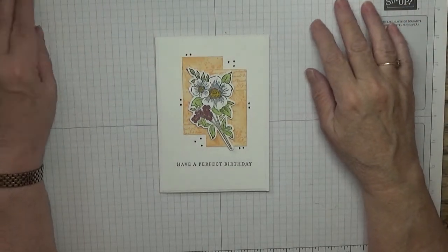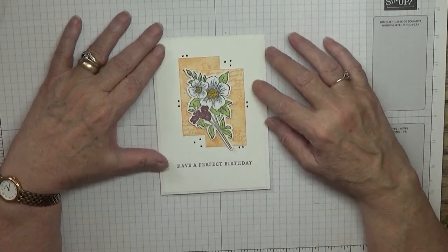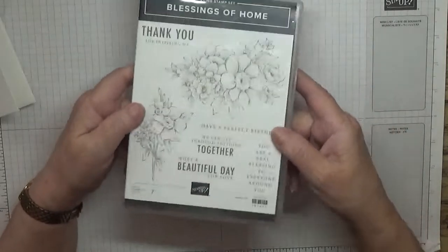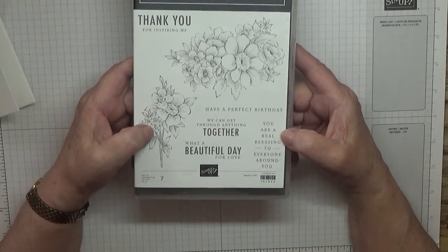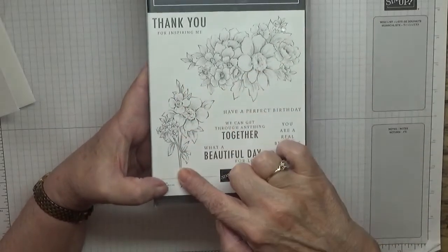Hello, Georgie Burns back again. Today I'd like to show you how I made this card, using the stamp set from the spring and summer catalogue called Blessings from Home.